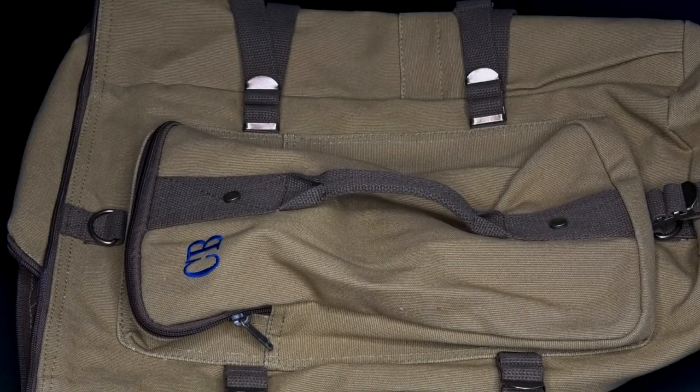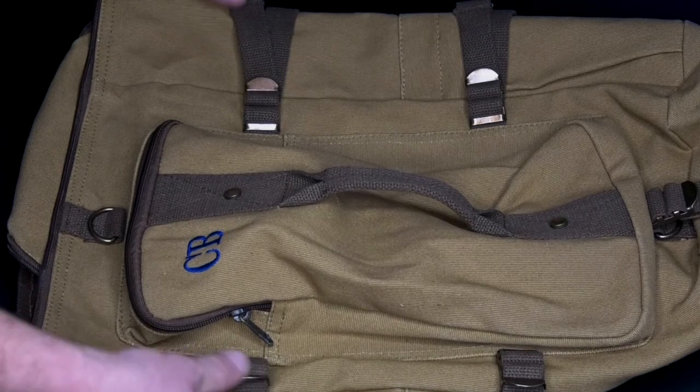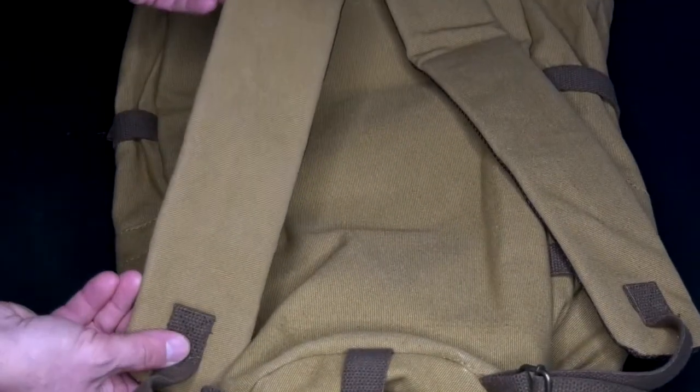This is a combat back sack. You're looking at a bag that's 19 by 11 inches. It can be either two kinds of bags — it's convertible.